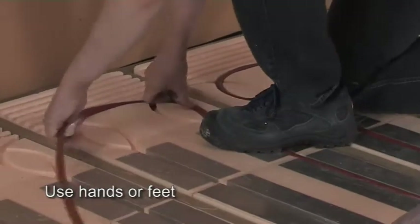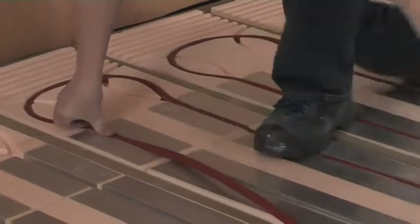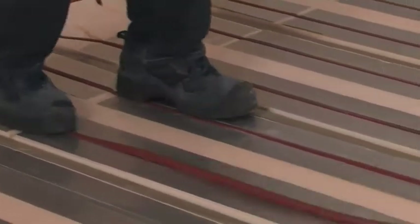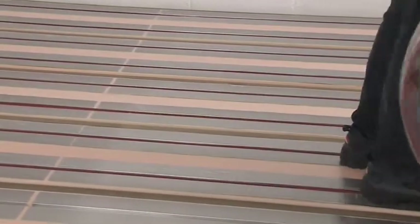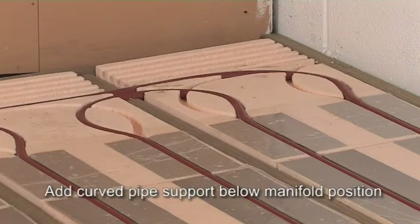You can press the pipe in using hands or feet. With this system, it's always a serpentine pattern up and down the room. Around the turns, it's often better to clip the pipe in place by hand, but on the long runs it's quicker to unroll the pipe from a standing position and press it in by foot. Where the pipe tails below the manifold location, clip the pipe into a curved pipe support to hold it securely in position.